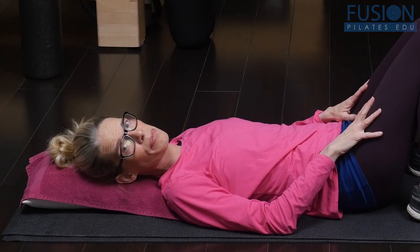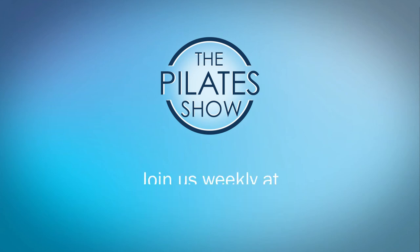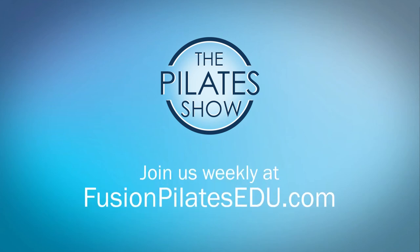That's it for today. If you have a different take on today's subject or there's anything you'd like to see covered in an upcoming episode, we'd love to hear from you — comment below on Facebook, Twitter, or in the forum at fusionpilatesedu.com. See you next time, and never stop learning.